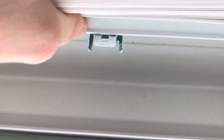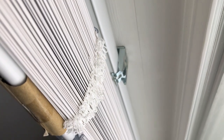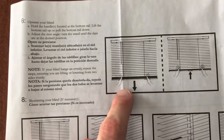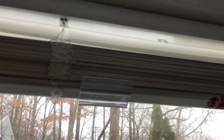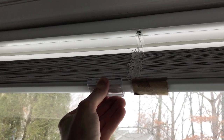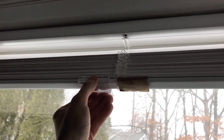Step six is where we operate the blind. There are handles located at the bottom — little plastic tabs, one on the right side and one on the left side. It's very important to lower the blinds by grabbing these plastic tabs and lowering them evenly.